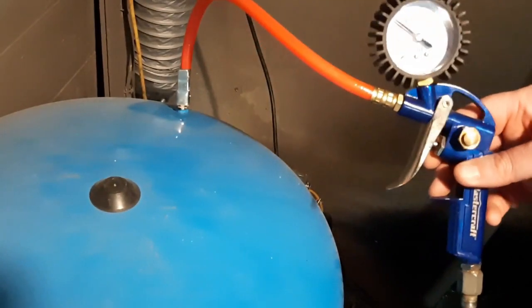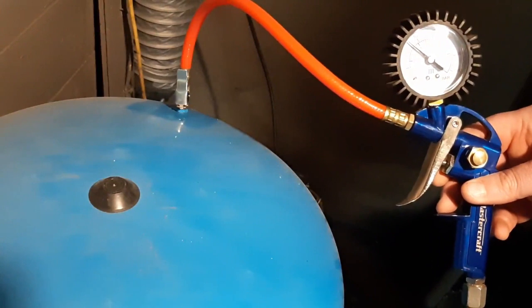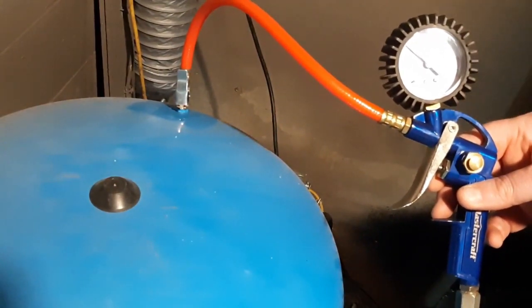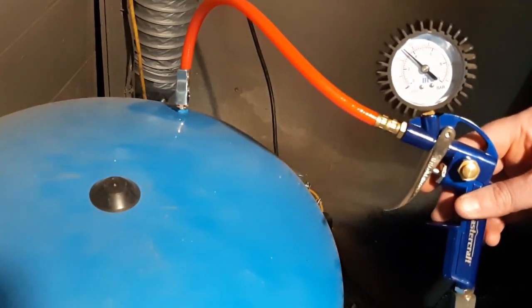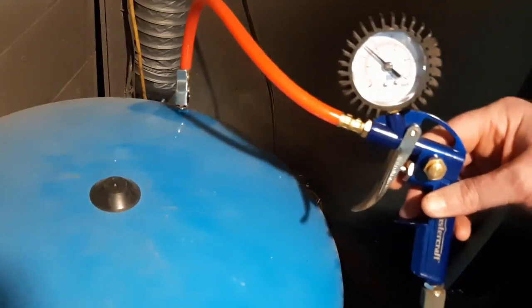That's it — I just pumped it up to 40 psi. Now what I'll do is turn the water back on and start filling the tank back up. You can hear the pump in the background — we're filling the tank back up with water and repressurizing the system. This can take a little bit of time because it's a good sized tank.